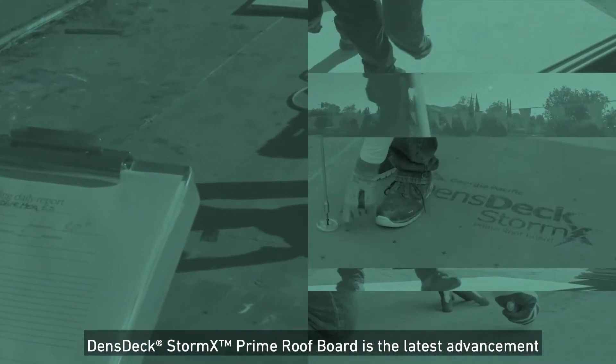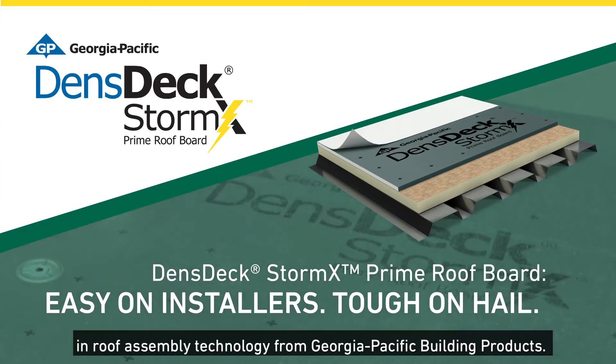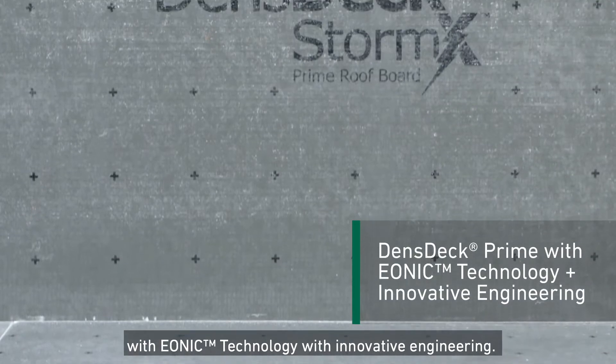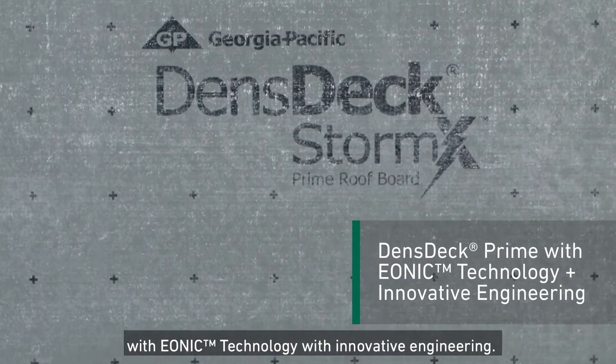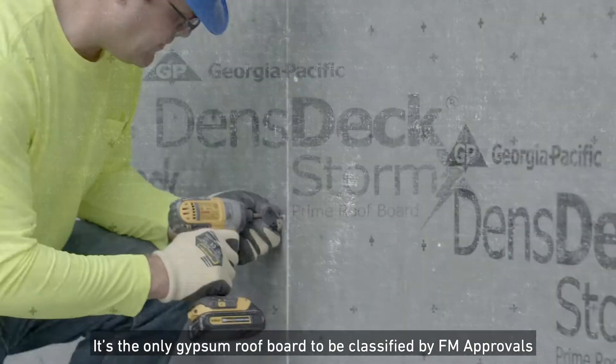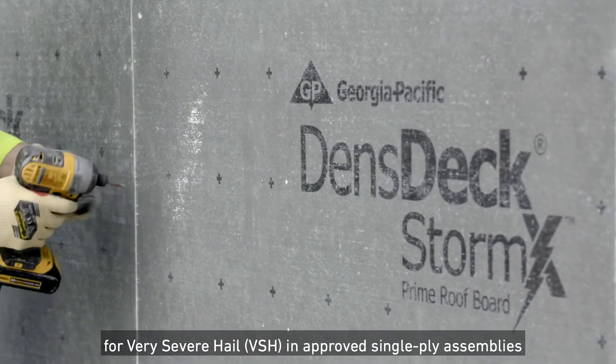DensGlass StormX Prime Roof Board is the latest advancement in roof assembly technology from Georgia-Pacific Building Products. The roof board integrates the benefits of DensGlass Prime with Ionic technology, with innovative engineering, and is the only gypsum roof board to be classified by FM Approvals for Very Severe Hail (VSH) in approved single-ply assemblies.